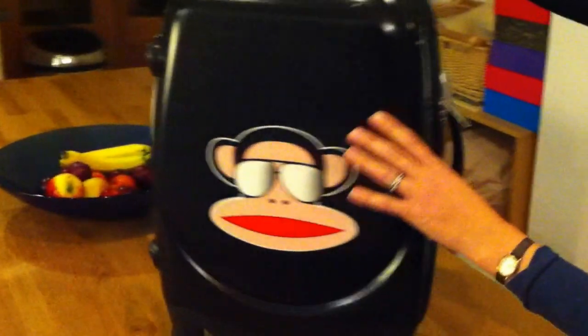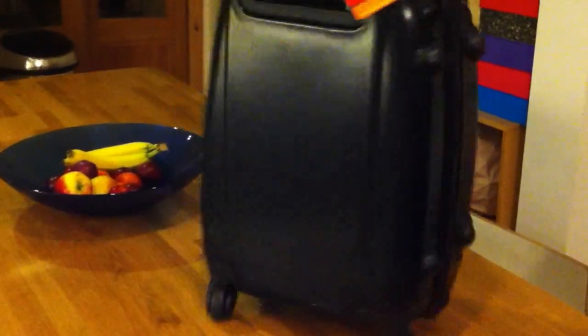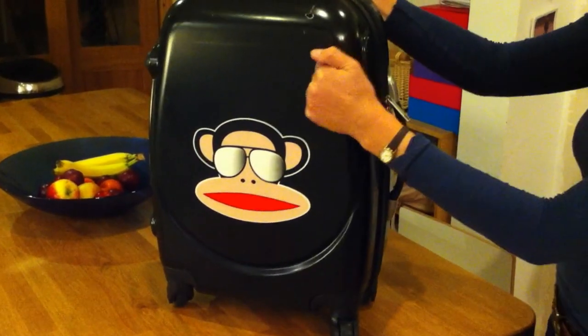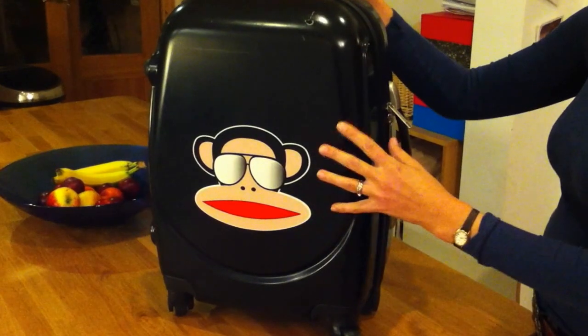We love this. It's a four-wheel drive suitcase, so it's really easy to manoeuvre for children. It's in solid ABS material, so it's crush-proof.